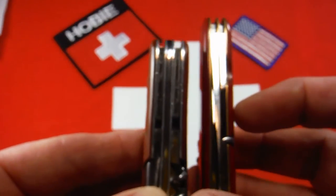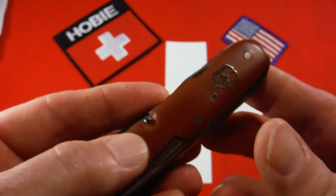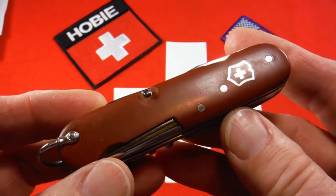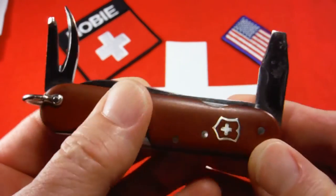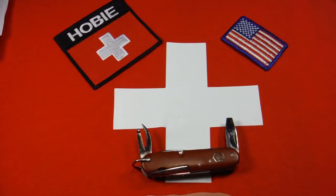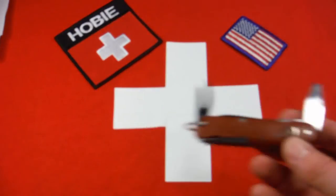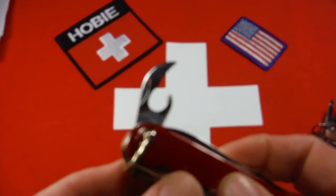In 1902 they introduced the saw, scissors, toothpick, tweezers, and shackle — mine does have a saw and a shackle. Looking at the tools on the opening layer, you have the old-style can opener and a very old-style screwdriver with no cap lifter. Comparing to the 1937 version, there's really no difference between the can openers, but look at the screwdrivers — they're noticeably different. Further along in that progression, in 1946 they went to the lobster-style can opener.